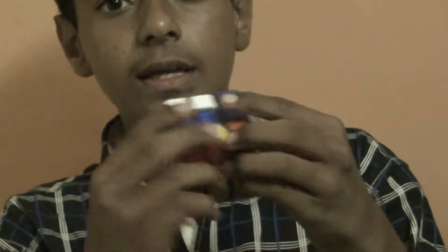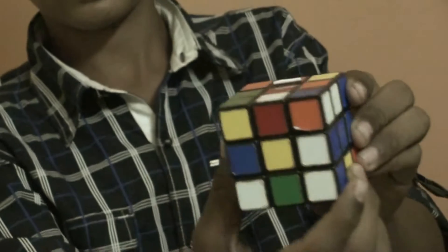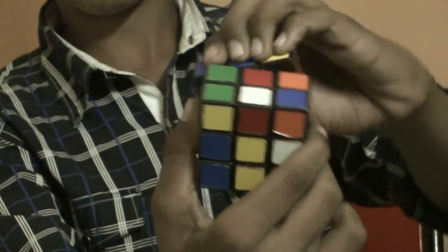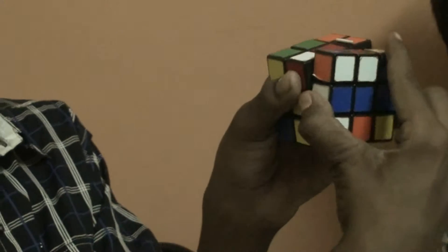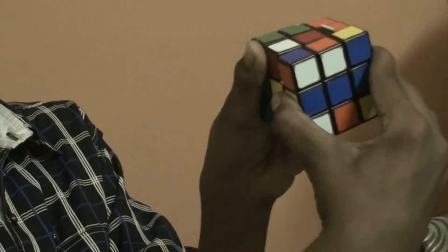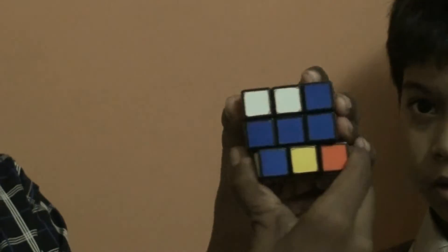And back is the side on the back. Back is like this. Back inverse is this. And this is right, and right inward. This is left, left inward. And this is down and down inward.